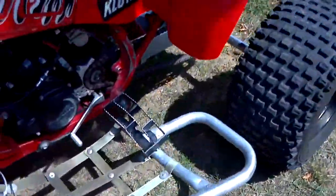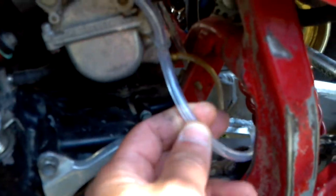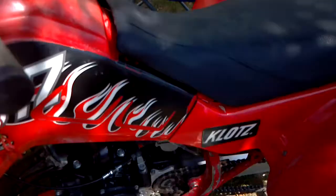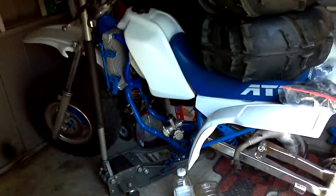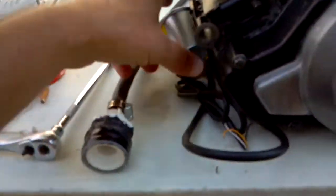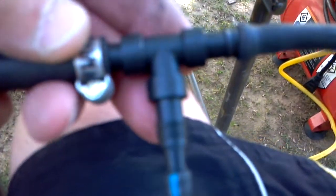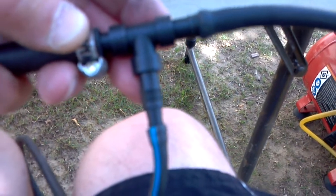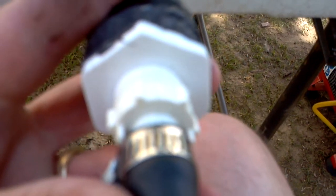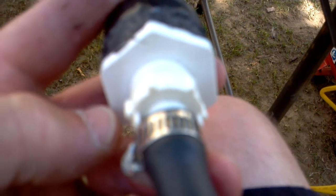The boost gauge is around 13 bucks and it's pretty nice - it comes with all this vacuum tubing which is clear tubing. I used it on my wife's TRX 250R. After you get the boost gauge, you have these little T-fittings - you can go to AutoZone and grab those. This piece here I got at Lowe's - just go to the plumbing section and pick that up.